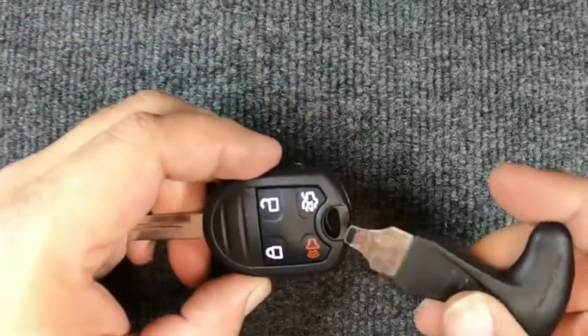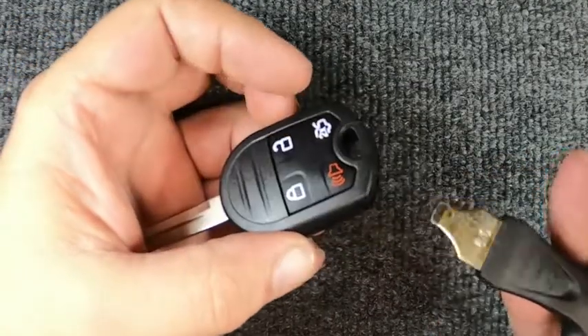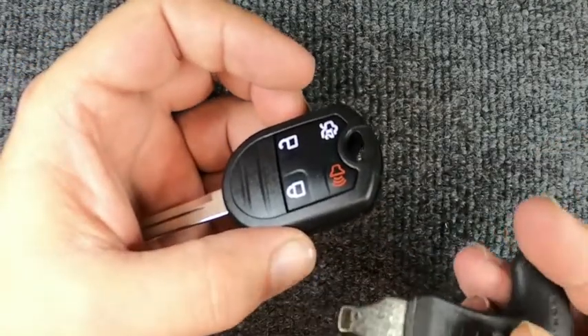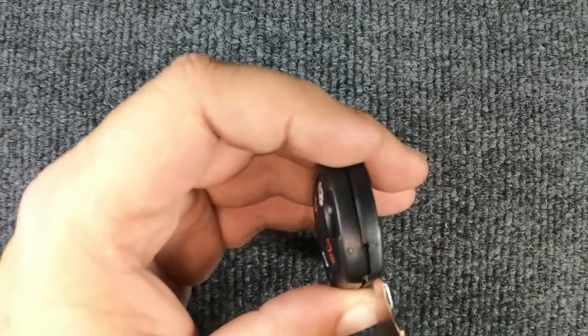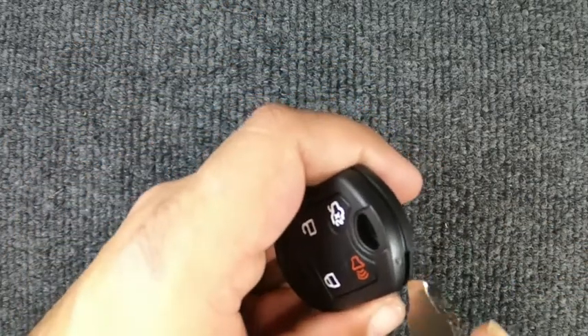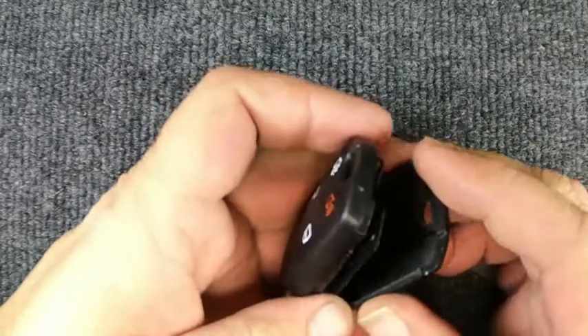For this task, you will need to remove your key ring. Once you've got that off, I'm using just a flat-tip screwdriver — you can do it with a flat tip, or you can use a quarter or a dime. Go ahead and put it in here and just twist it and the two halves open up.